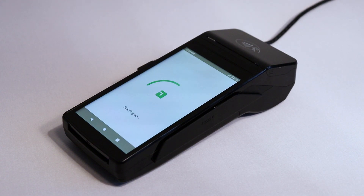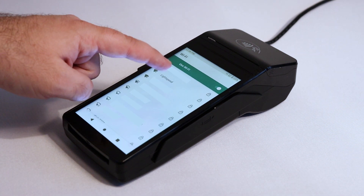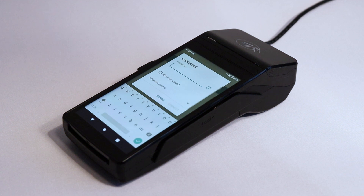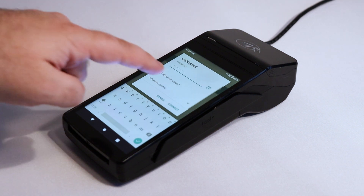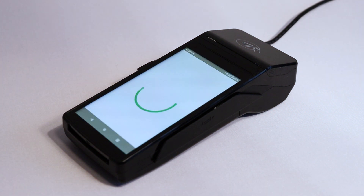Your terminal will boot up and prompt you to set up your Wi-Fi. Select your network from the list of available networks, then enter your Wi-Fi password and hit Connect. After a brief moment, the terminal will return you to the list of networks with your network marked connected. Now hit the back button on the bottom of the screen and return to the main page.